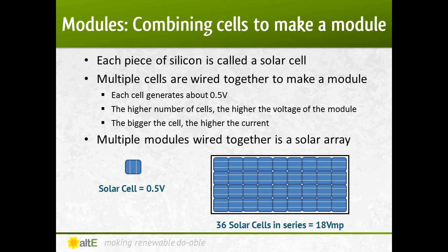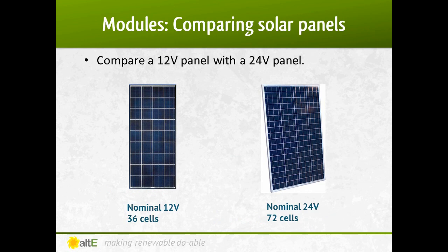Multiple solar modules wired together creates a solar array. You can see the difference in the look of a 12-volt module with its 36 cells compared to a 24-volt module with its 72 cells. As with anything, there are exceptions. We do have some 12-volt modules that have 72 cells, but those cells are wired in two parallel strings of 36 in series, creating the 12 volts.